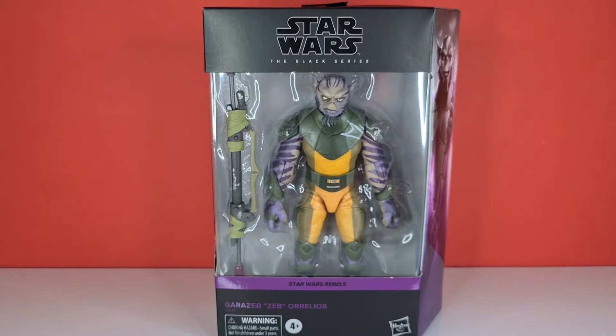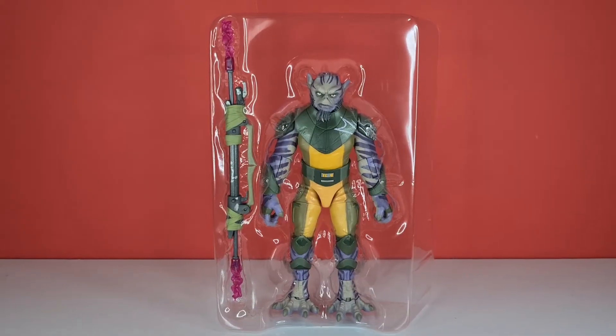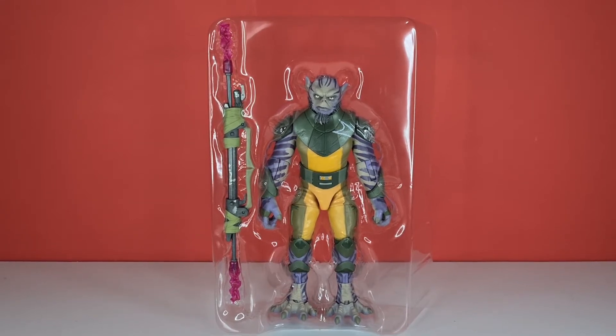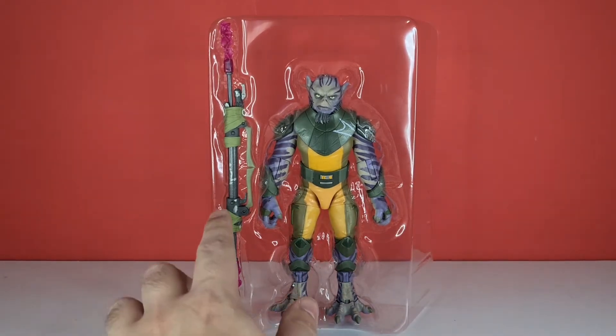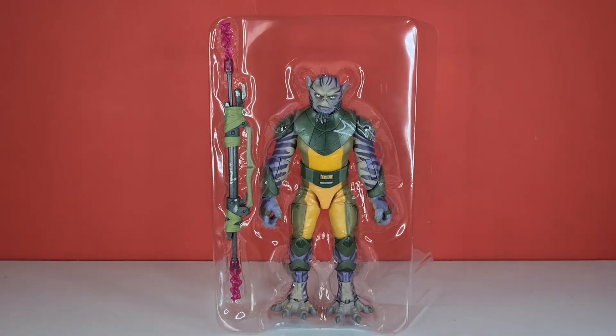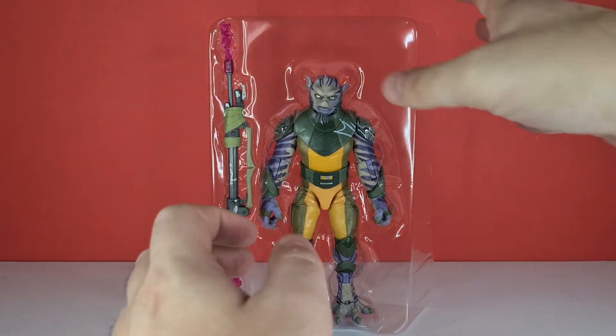So without further ado, let's just crack this really big bad boy open. Here he is in his blister pack looking really, really nice. It gives that whole body now — and now he's completely out. His legs were hidden away. He just looks massive, and obviously the hole of this bit was completely hidden as well. So he just looks ten times bigger than he did in that bigger box.